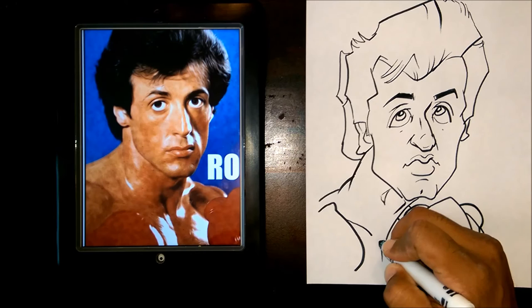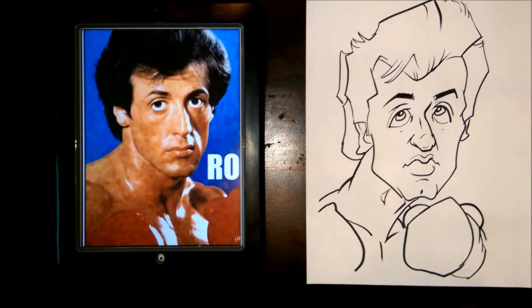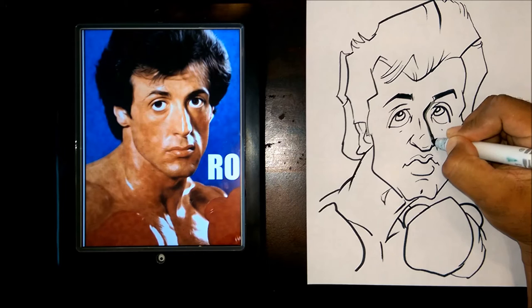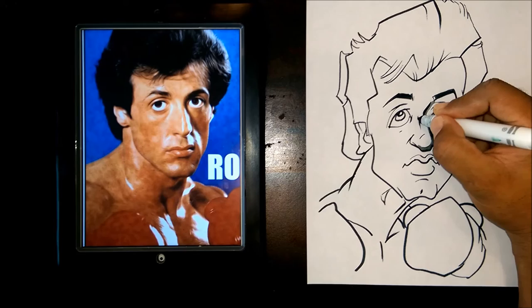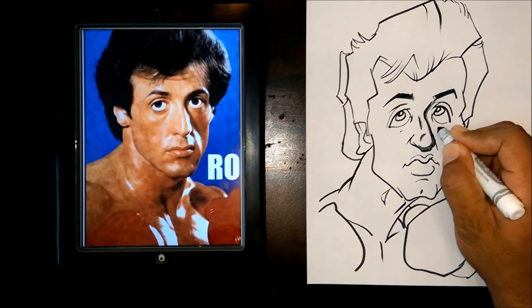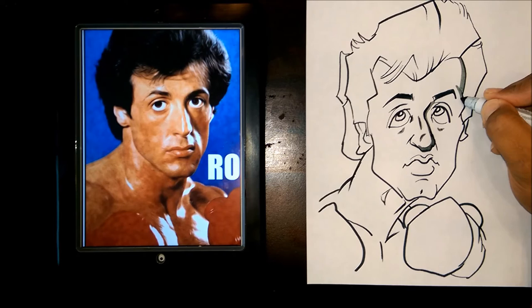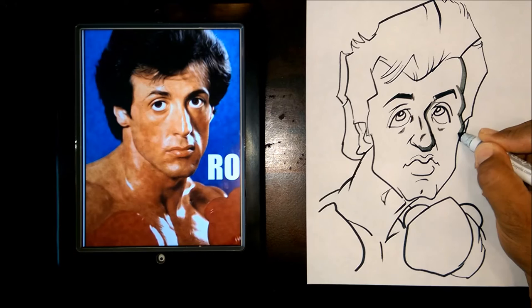Next we're going to do our shading using the gray marker. I'm going to put a shade on the side of the nose and underneath the nose to enhance the curve of the nose. Then I'll put a little shade under the eyes, and a shade on the side of the face to accent the contour. If you look at it, I'm accenting the contour of the face.